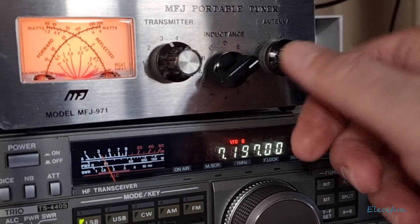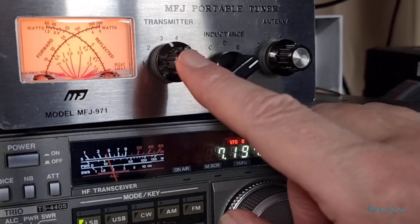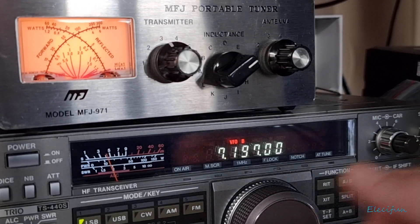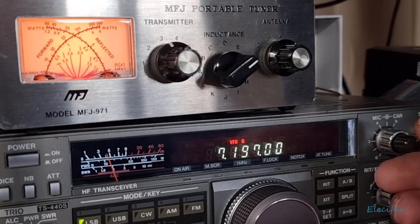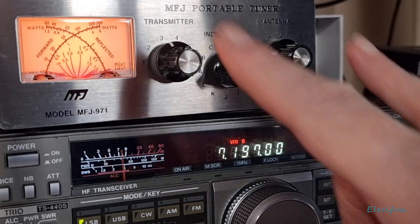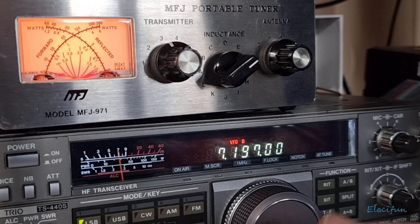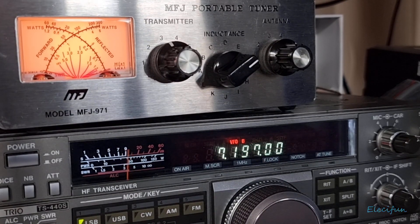And then bring that down by using these two capacitors - there's a capacitor behind here and a capacitor behind here. If you've watched the other video about the inside of this, you'll know what I'm talking about. Bring it down, turn the power up again, see it going on here, and again just fine tune using these two. And there you go - it's as simple as that, nice and easy. Anyway, I hope that's helpful - give it a thumbs up if you want to, and we'll catch you in the next one guys. Thanks for watching, bye for now.